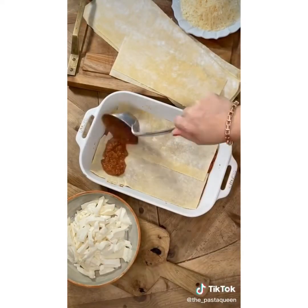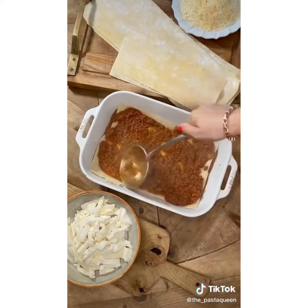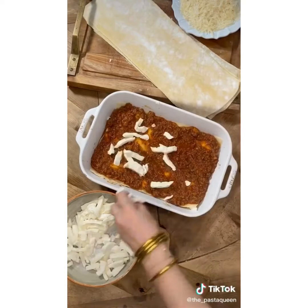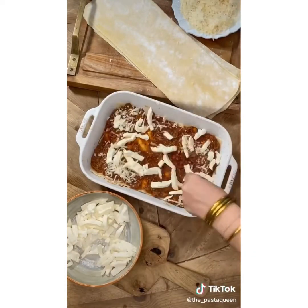First put a thin base of meat sauce, then add a layer of pasta and meat sauce again. Then cover with mozzarella and parmigiano. Repeat this two more times.